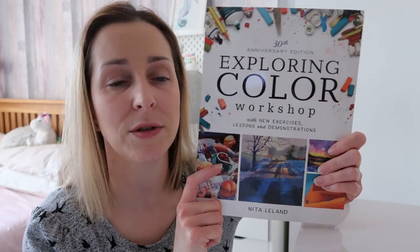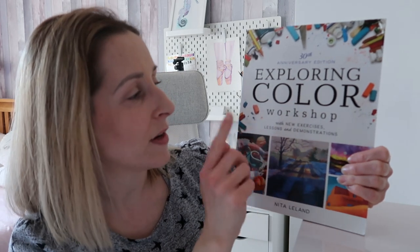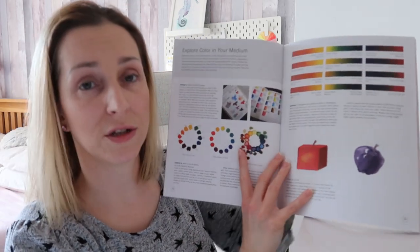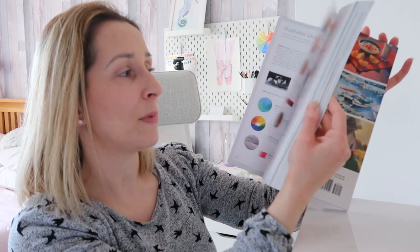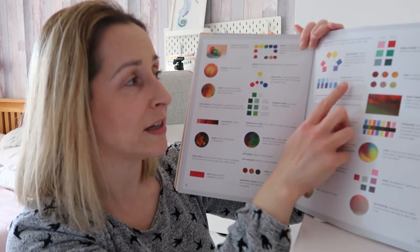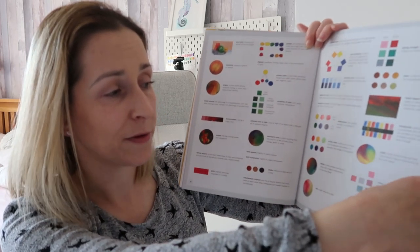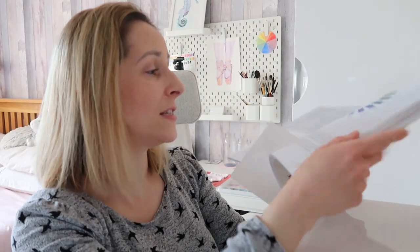I also found this on Amazon — it was hugely recommended in the comments. It's by Nita Leland and it's called Exploring Colour Workshop. It's got exercises, lessons and demonstrations and it's amazing for a beginner. It starts from the very beginning, showing you all the primaries, secondaries and tertiary colours, as well as complementary colours. It's got a full glossary of terms to learn — things like temperature, staining colours, split primaries, tone, triad, value, wet blending — some of these I didn't even know myself, so it's been lovely to actually learn them.